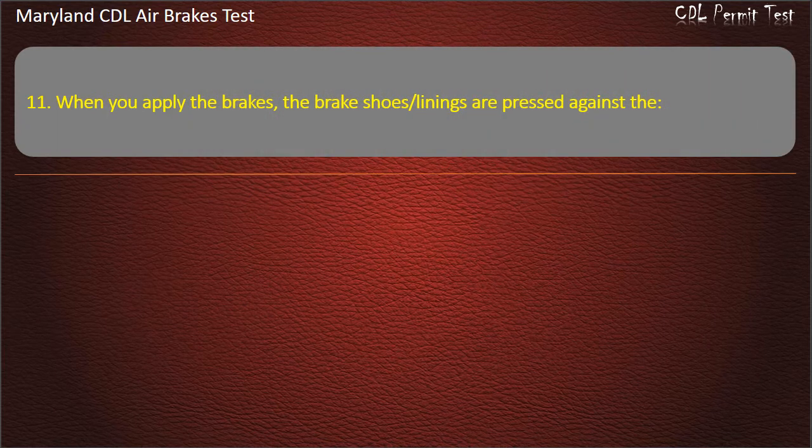Question 11. When you apply the brakes, the brake shoes and linings are pressed against the: S-cam; Brake drum; Slack adjuster. Answer: Brake drum.